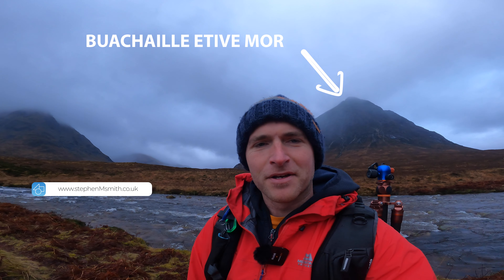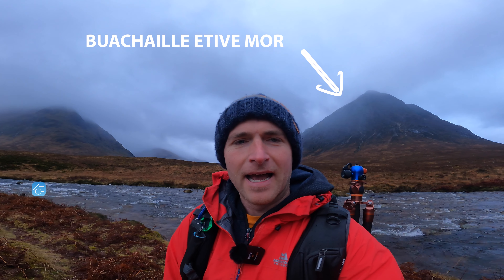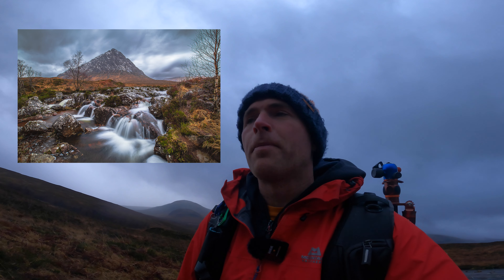Welcome back to the channel. I'm back in beautiful Scotland — probably one of my favourite places in the UK. I'm in the Glencoe area. Further down the stream there's a really iconic shot, but I'm going to take you further up and try to get something probably not photographed so often. The main reason of this video is I'm going to try and show you some basic tips that have helped me with my landscape photography over the last few years. Hopefully we'll get a decent shot at the end of it.